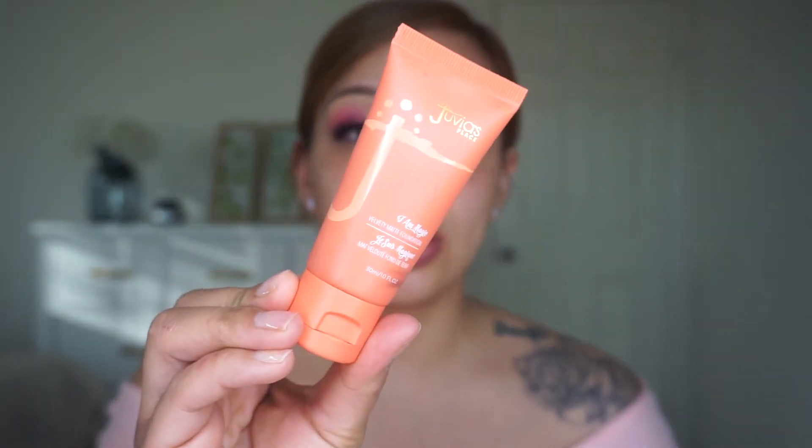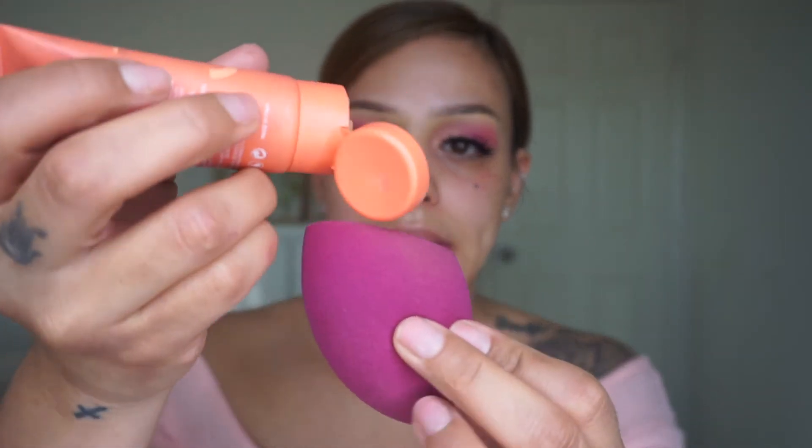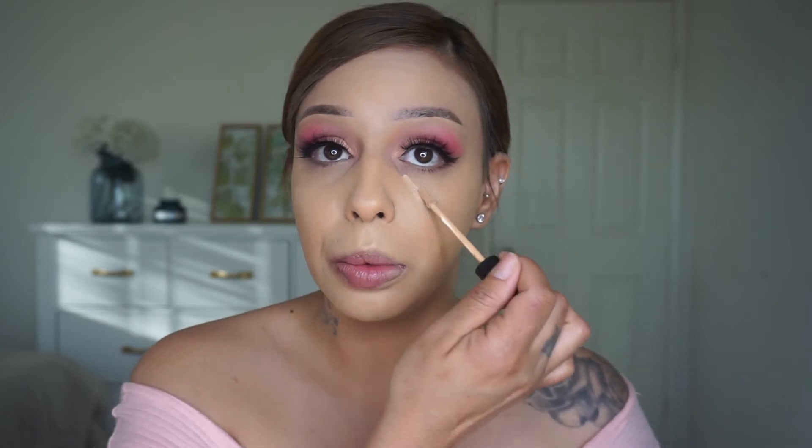I feel like the lashes definitely pull this look together. Now I'm going to go ahead with the Juvia's Place foundation — it's a velvet matte foundation. I think I went a little overboard but it's such great coverage. I'm going to go with my Morphe concealer in shade C2 35 and put a little bit under my eyes — this foundation already did a lot of work, but just to brighten up my under eyes a little bit.